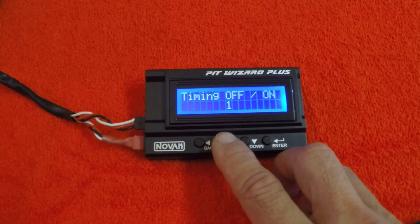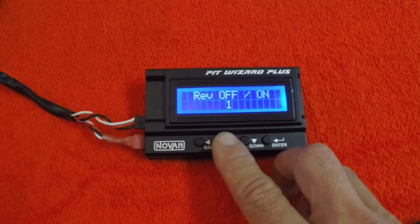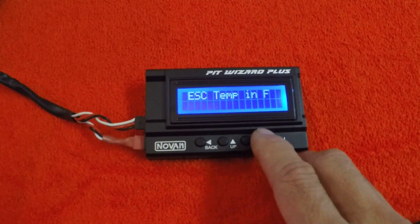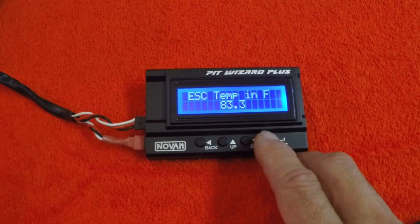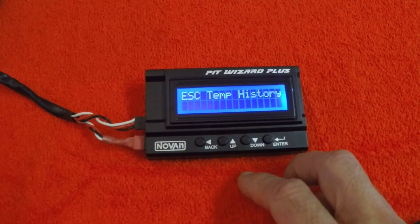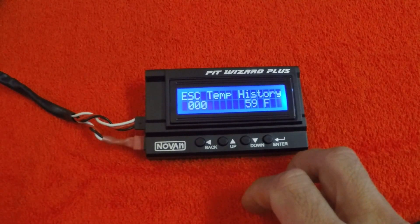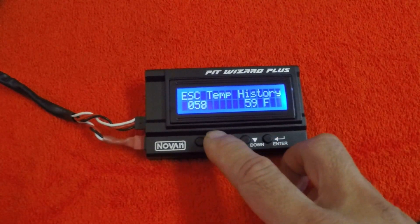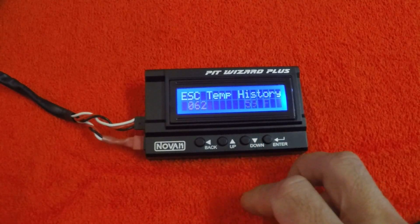Going through the menu: BEC voltage, timing on and off, counter rotation, reverse on and off, and then the speed control temperature. You can actually see the ambient temperature of the speed control, as well as battery voltage, and the temperature history, which is a bit of data logging it has. You go in there and you can cycle through the save points to see what the temperature changes have been in the speed control.